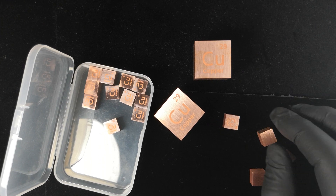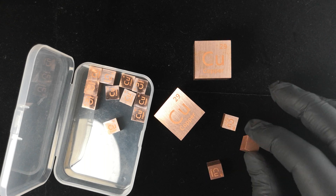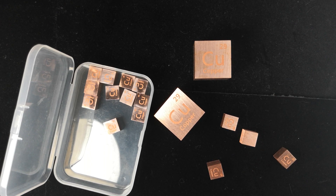Anyway, I just wanted to give you a short overview of the copper density cubes. I hope you enjoyed this, and if you have any questions, let us know. This is Ross for Luciteria.